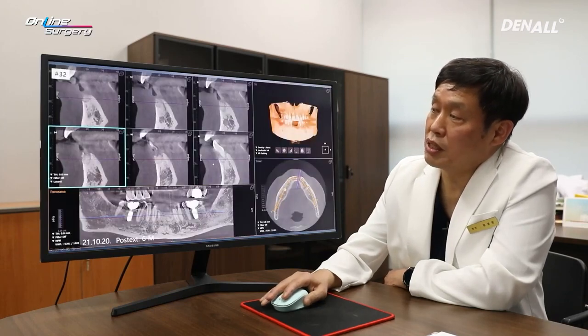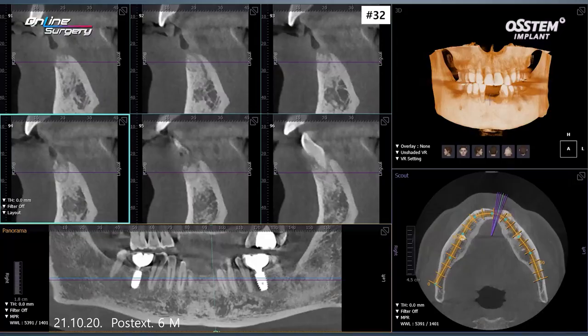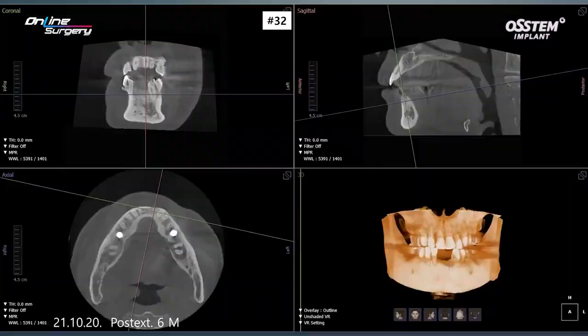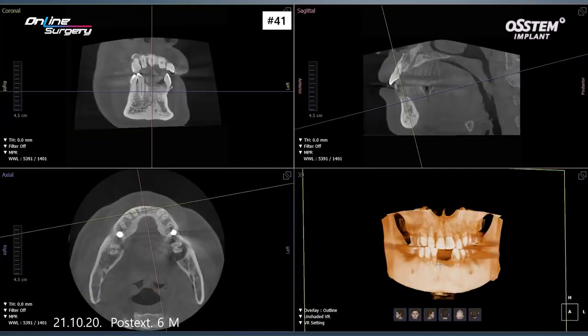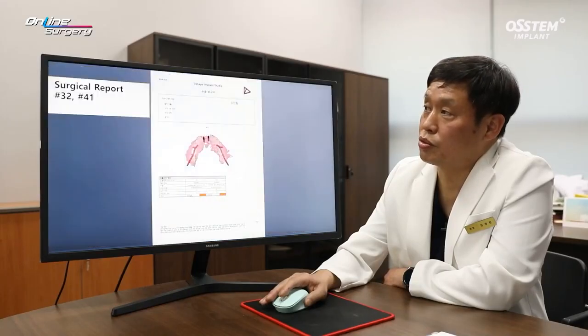In number 33 and number 32, socket preservation was done. You can see that after 5 months it is well maintained. However, I'm unsure as to how much bone has matured. This is number 41 — you can see healing in number 41, and on CT, numbers 32 and 41 are visible. Number 41 looks okay, however I am a little concerned about number 32.